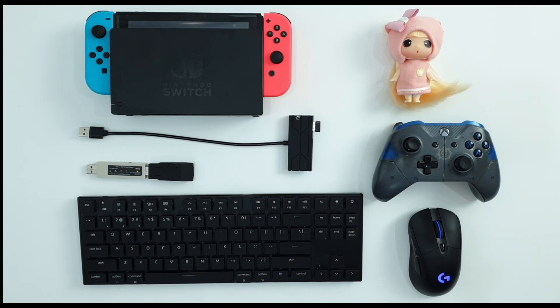Hello, hello. Welcome to Spiller Kenzie. And this video is going to be our video on how to use mouse and keyboard on Nintendo Switch.